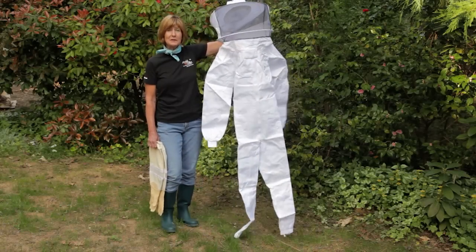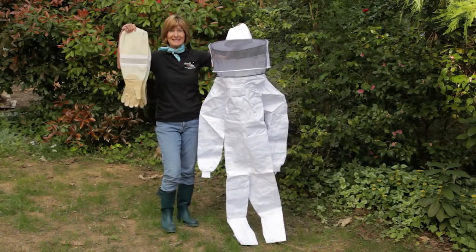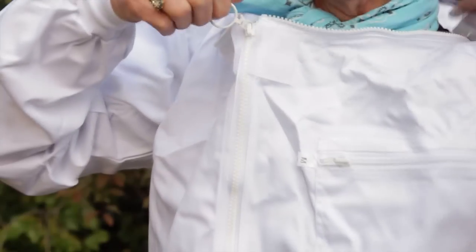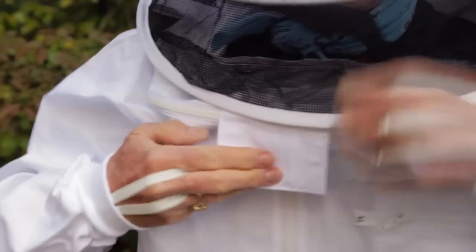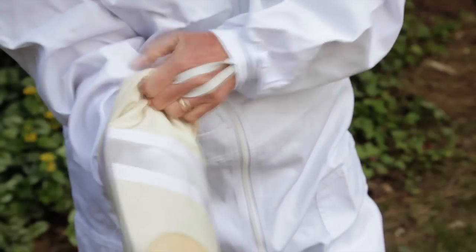It's time to get suited up. I'm going to put on a full suit with a veil and gloves. The elastic and zippers make the suit both easy to get on and off as well as secure. Bees generally sting dark colors, so it's important to wear white as much as possible. Bees are particularly attracted to hair or anything that loosely resembles a bear, so most people wear a veil at a minimum. These gloves provide extra protection and ventilation for warm days.